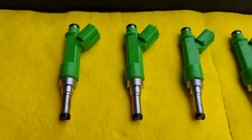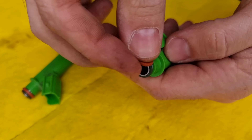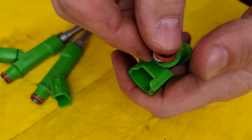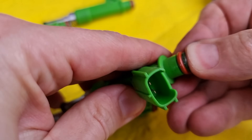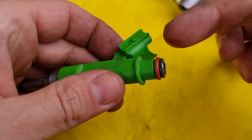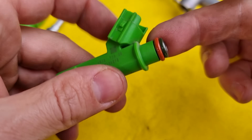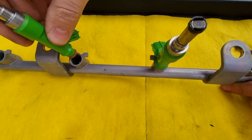We have cleaned all the injectors in a short time. Next, we're going to put the o-rings back, then install new filter strainers. I always buy them in packs so I can change them whenever I do cleaning like this. Then lube the o-rings and put them back on the fuel rail. I also cleaned the fuel rail itself with the carb cleaner.